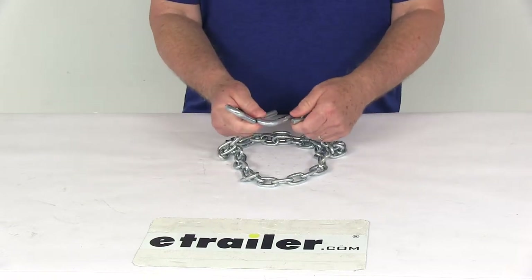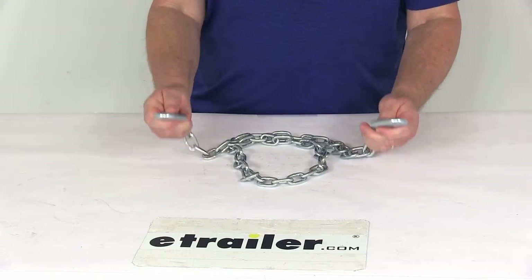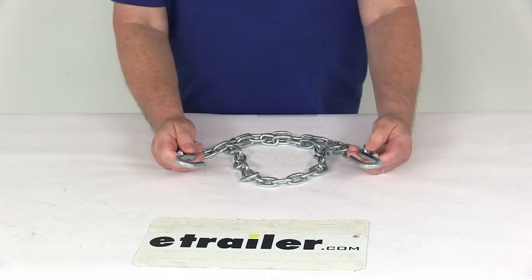This chain has a nice zinc finish that helps resist rust and corrosion, and it features durable steel construction. Again, the weight capacity is 3,000 pounds.